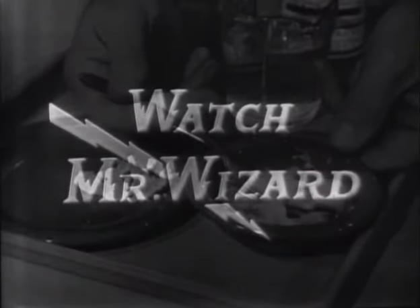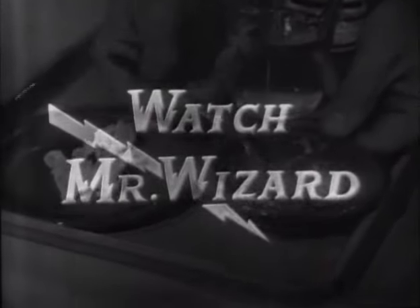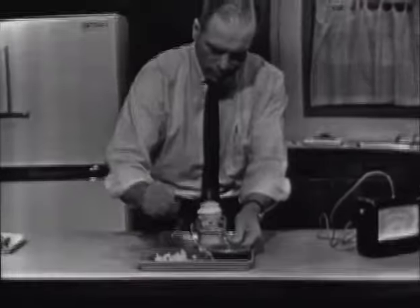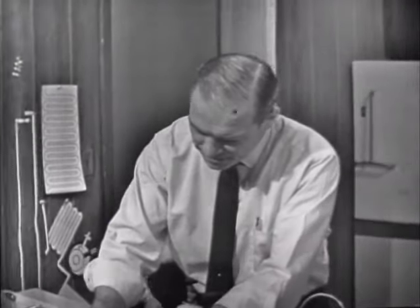Watch Mr. Wizard. That's what all the kids in the neighborhood call him, because he knows and shows them the magic and mystery of science and everyday living. Mr. Wizard? Oh, hi, Alan. Come on in. Hi, Mr. Wizard.